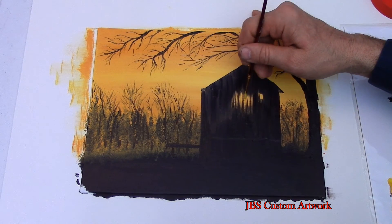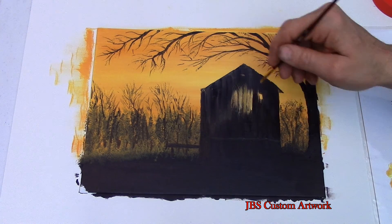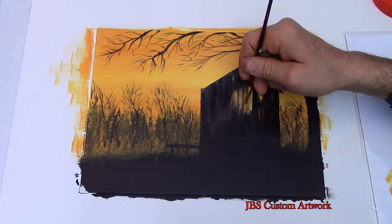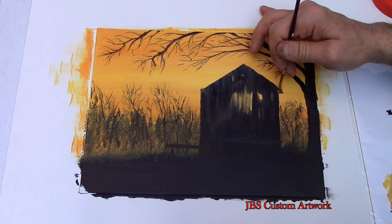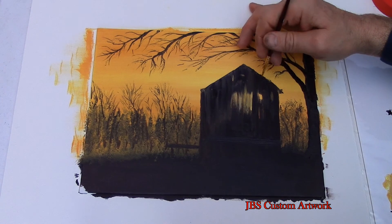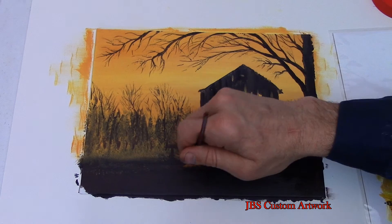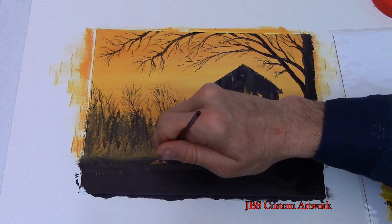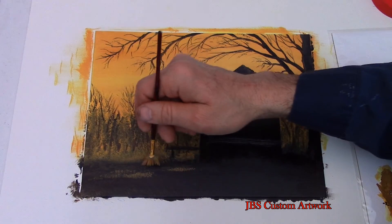Let's put some highlights on the barn. Then take some of the sky color and make some highlights in the foreground — that's to show where the sun is shining on the foreground.